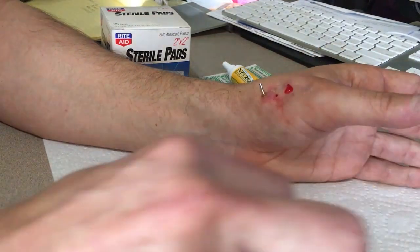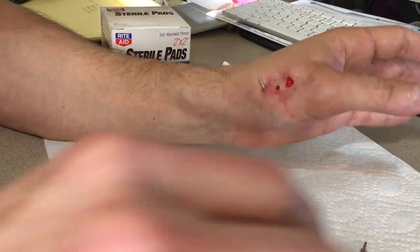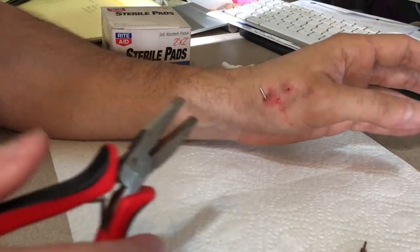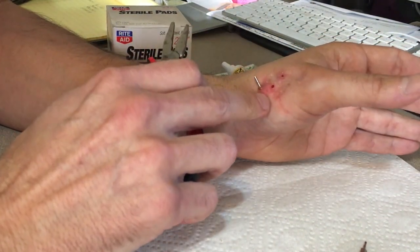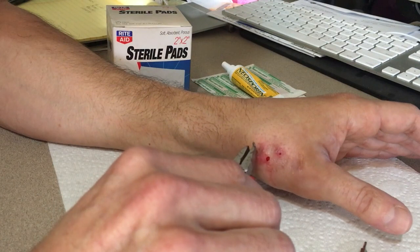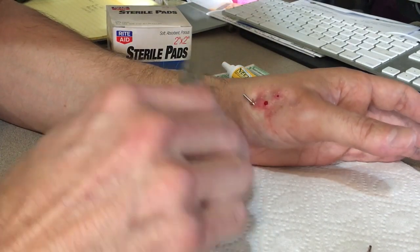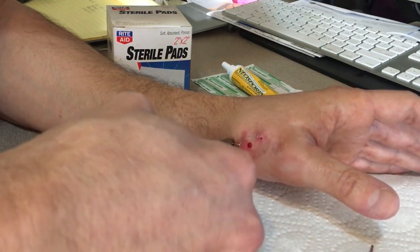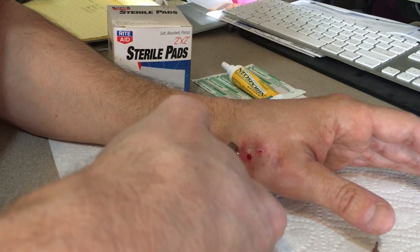There we go - that felt weird. You can actually feel it sliding along the bone. Alright, one more to go and hopefully I'll be able to move my thumb again. It looks like the joint of the pin where they bent it is actually underneath the skin. So make sure you get a good tight grip on the pin.